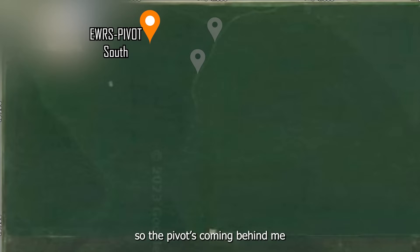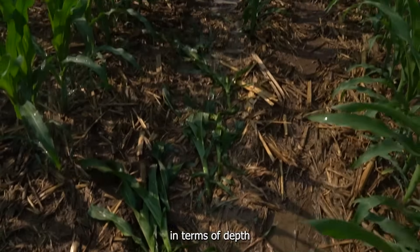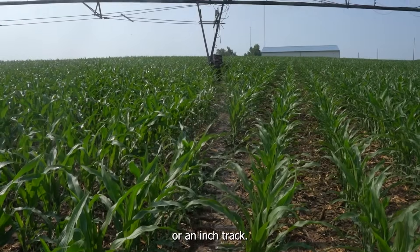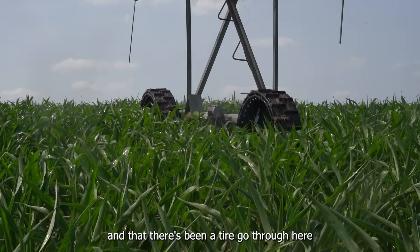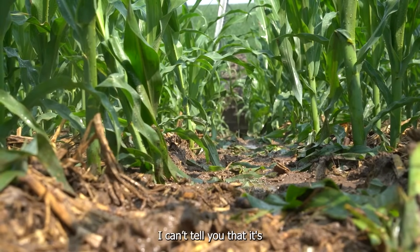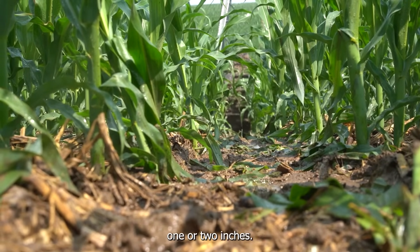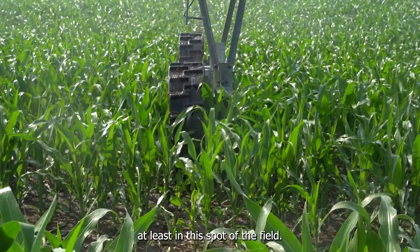The pivot's coming behind me and I'm standing in the pivot track. Looking down, I'm really not seeing a track to talk about — nothing I can measure in terms of depth to say that I've got a half-inch track or an inch track. I can tell where the lugs have been in the past and that there's been a tire go through here because there's no corn growing in the track. Having said that, I can't tell you that it's one or two inches — it's indiscernible, at least in this spot of the field.